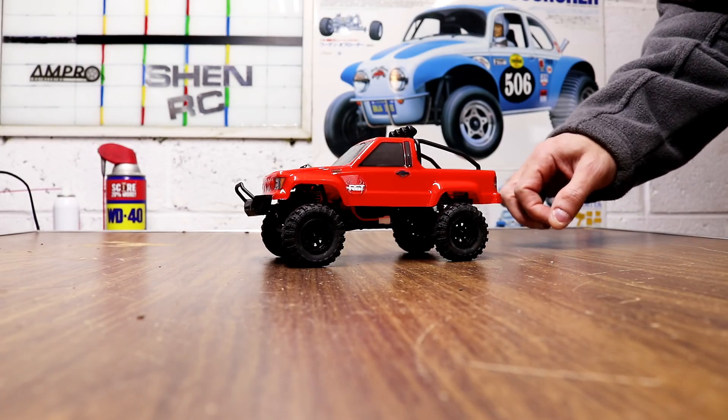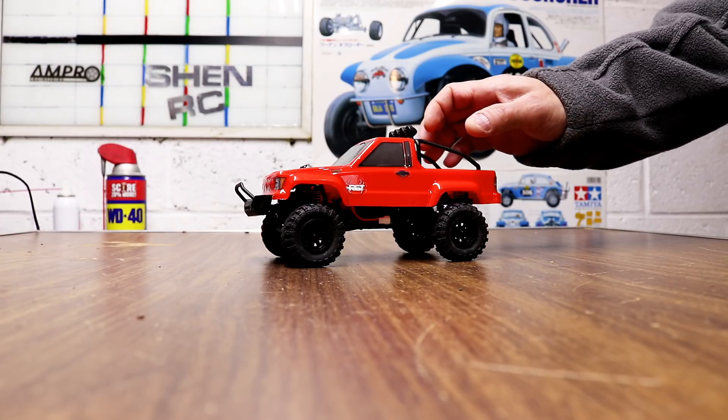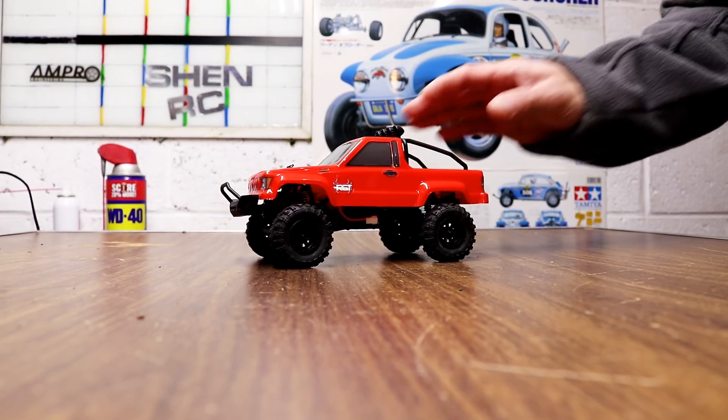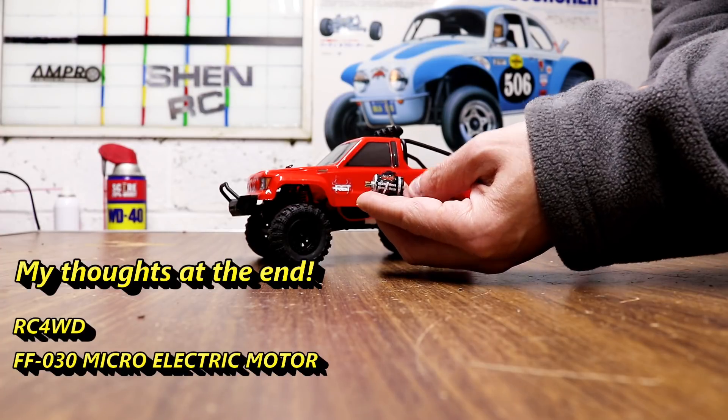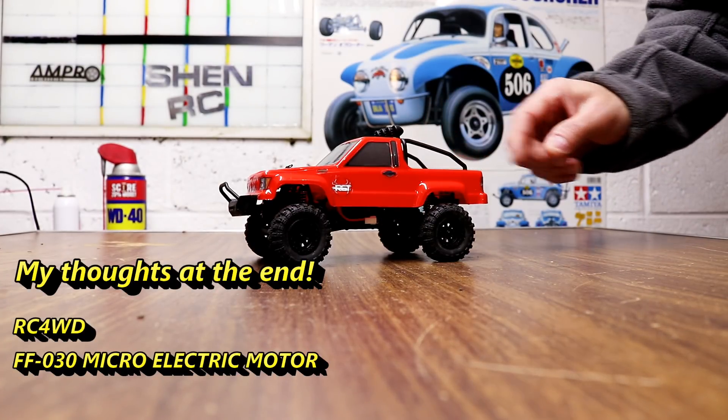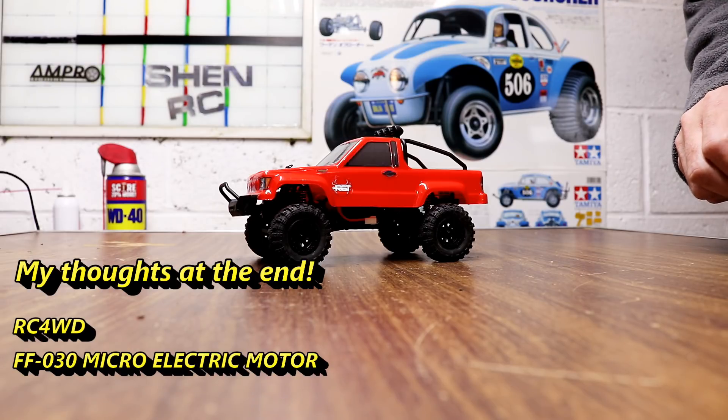Steve here, ShenRC. I'm going to take apart the RGT rock crawler here, the mini, and I'm going to try the RC four wheel drive motor in there. I'm just going to take it apart, install it, and show you how it works.